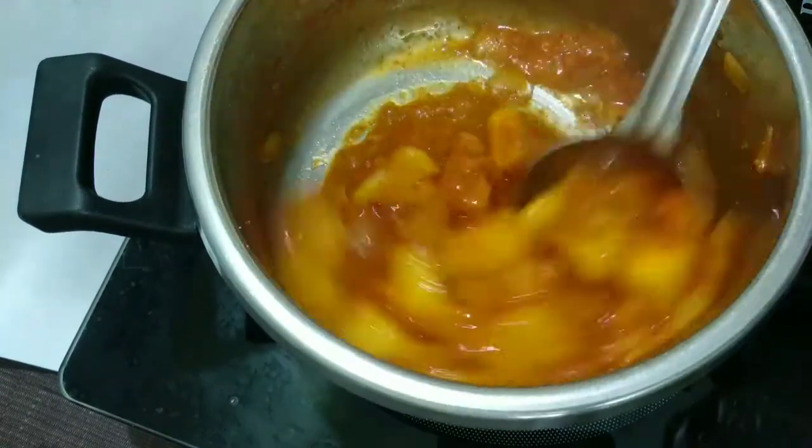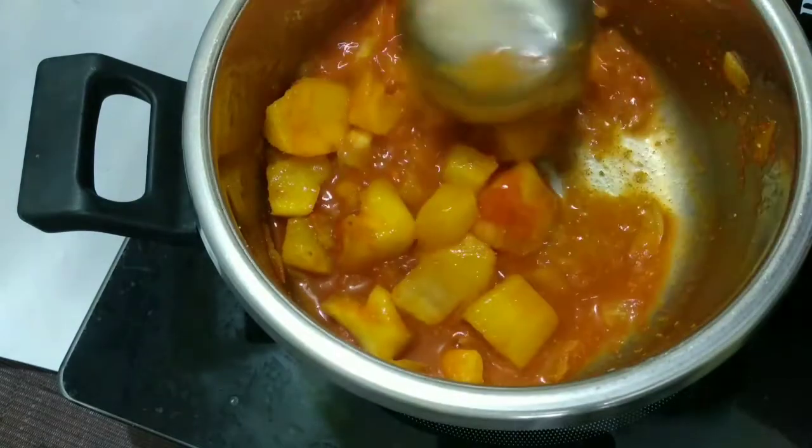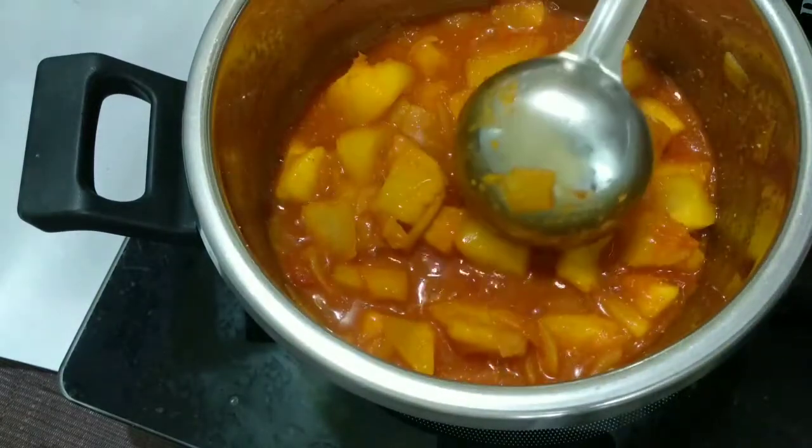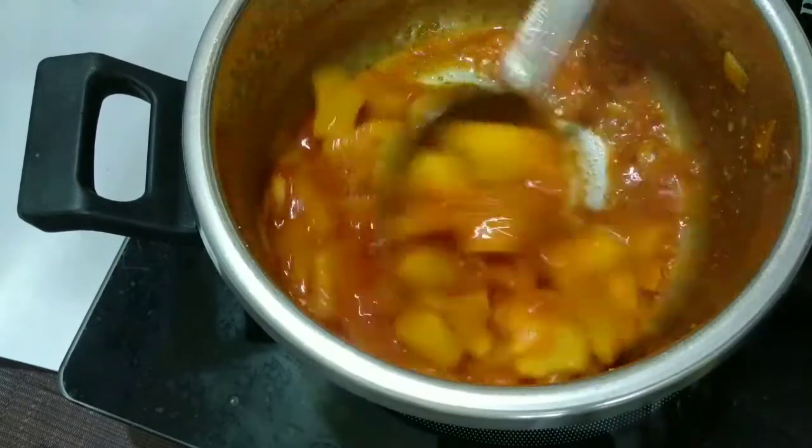Now let's try a little bit of a cookie. We have a little bit of a cookie. Why don't we have a soft sofa? We have a soft soft and soft soft.